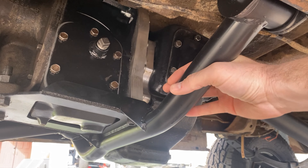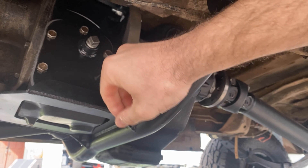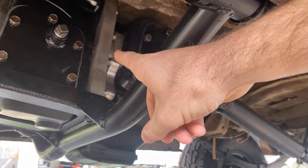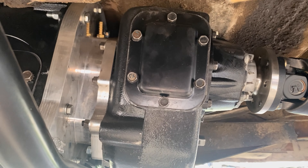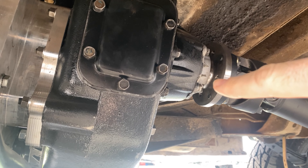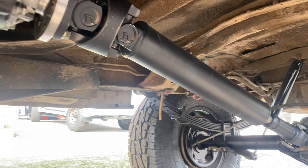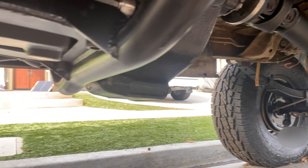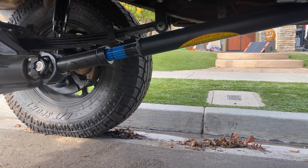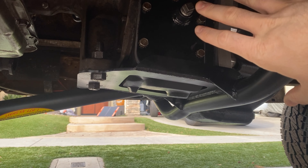This is a custom crossmember — something that Woods Off-Road put together. You can see we've got the 203 range box, the Off-Road Design adapter right there in the middle, and then a figure-eight GM 205 transfer case. With this setup, of course, you do have to have brand new axles front to rear at different lengths. Mine were pretty beat up, so it just made sense to go with some new units.